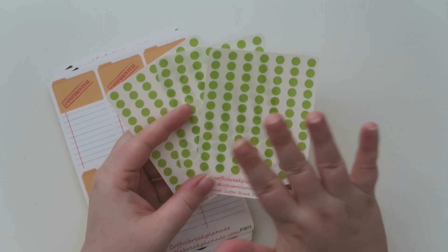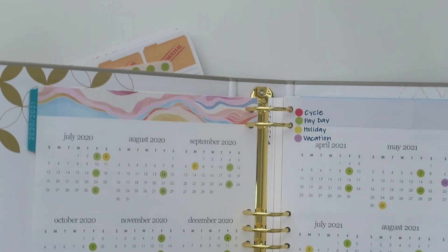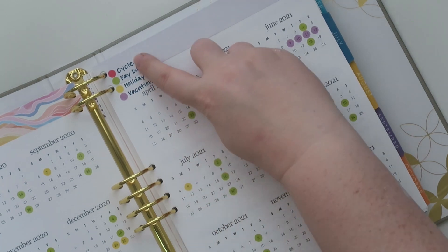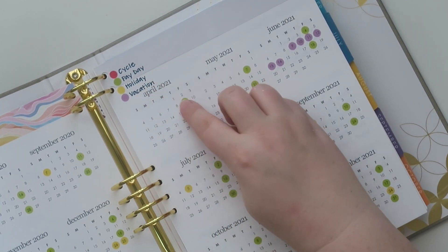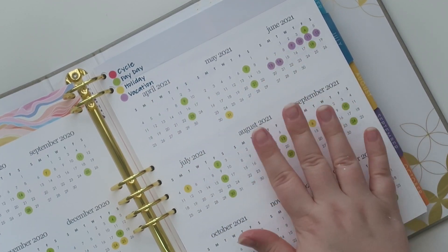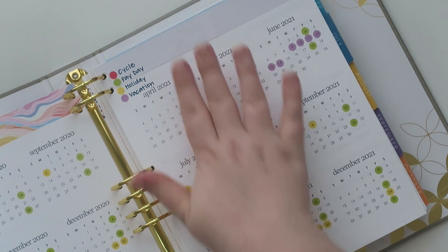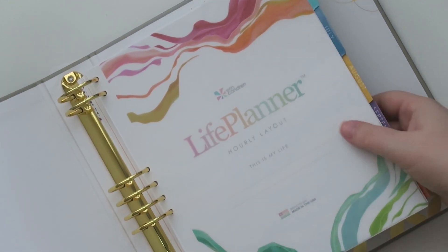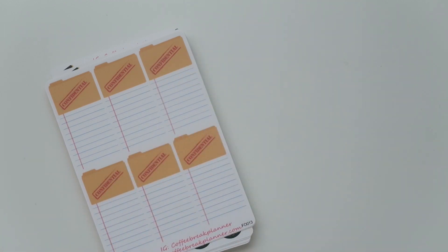I use these transparent dots to indicate paydays on my yearly overview. I have paydays in green, paid holidays in another color, and vacation already scheduled — this is from April 21 on. Some people use them for tracking lawn service, kids' activities, no school days, and early dismissal. There are plenty of colors to choose from, but I just get all green for what I need.